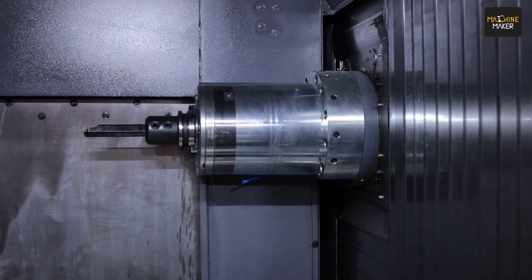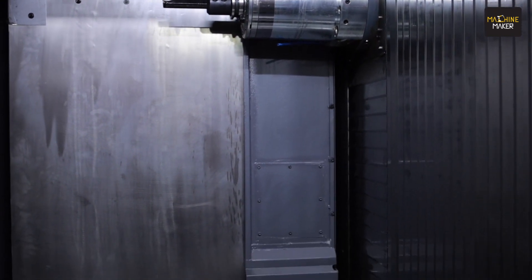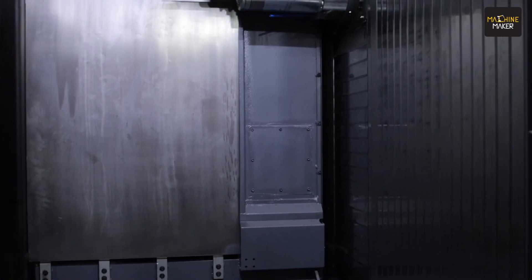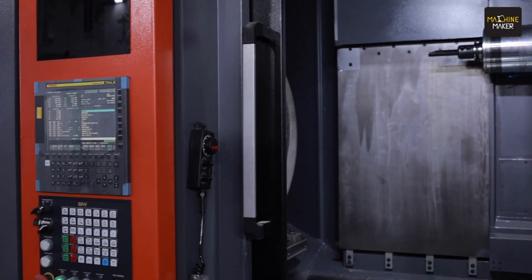One thing to notice is that the machining chamber is completely isolated from the machine elements. We are using all stainless steel covers for splash protection, and even for the Z-axis we have a single sheet cover.